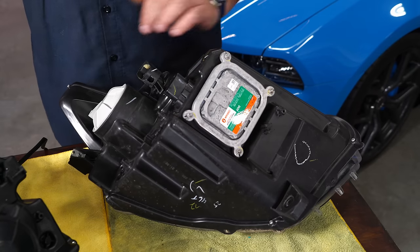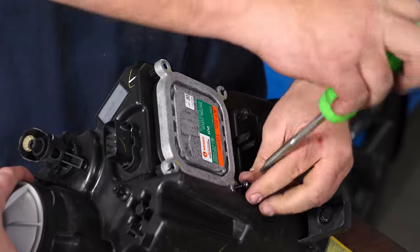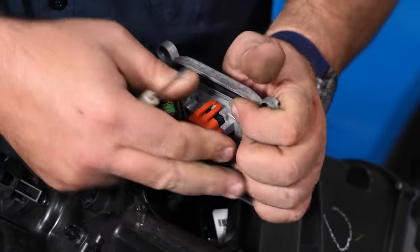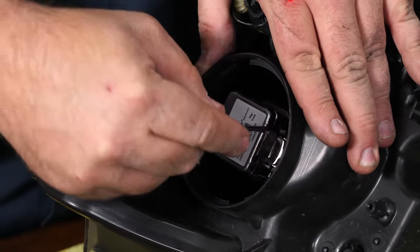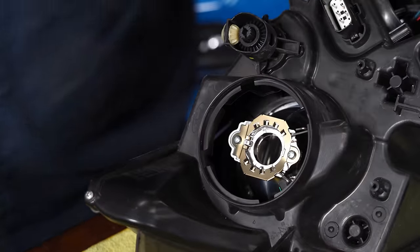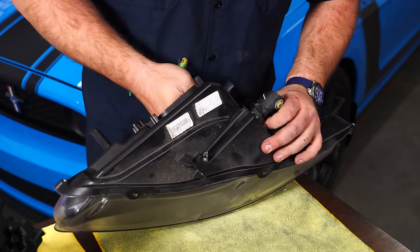We're going to transfer the ballast, the harness, and the bulb over to our new Oracle lights. We'll start by removing the ballast and disconnect both plugs. Turn the cover to release to access the bulb, unplug it, and carefully remove the bulb by pushing the clips to the outside edge — it'll come straight out. There's a little clip inside the harness plug; just put your finger in, slide the harness off the clip, and fish the wire through. Put your factory one aside.